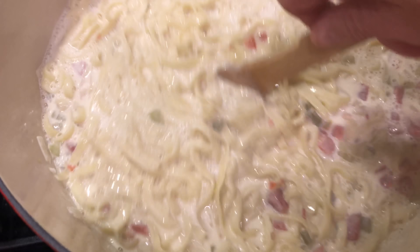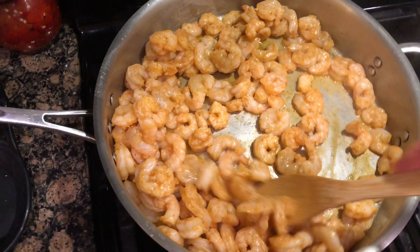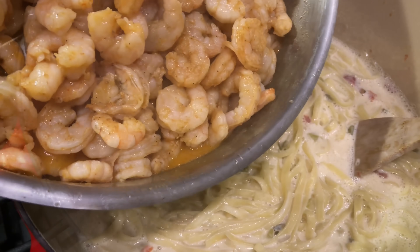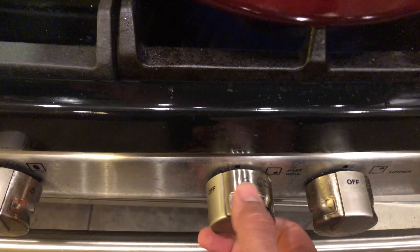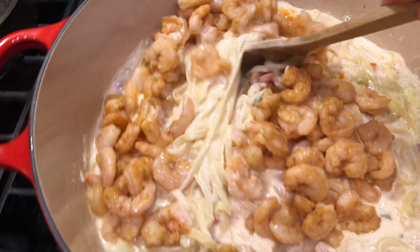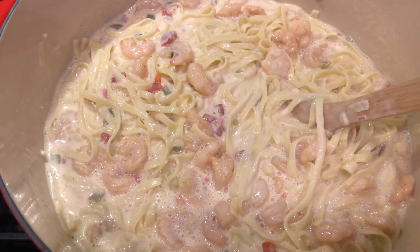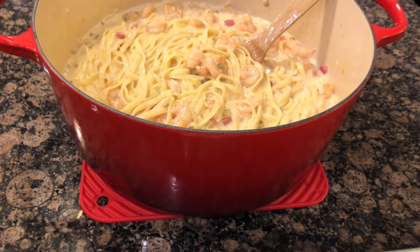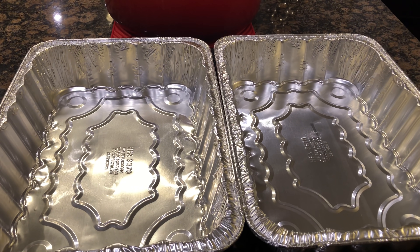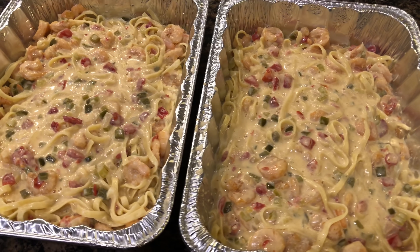It's been a couple of minutes and our shrimp have seared up beautifully, so now we're going to add them to this pot. Turn this fire off, stir it in — tell me that does not look good. This looks great, so we're going to add this to some pans and finish it off in the oven. I've got two nine by thirteen inch pans and I'm going to evenly distribute the contents of this pot between them.